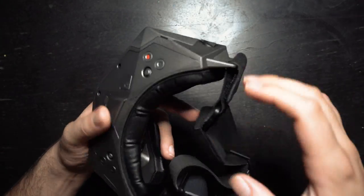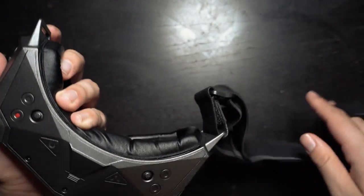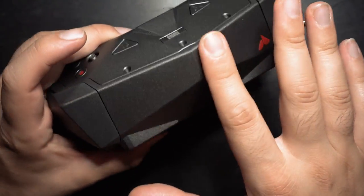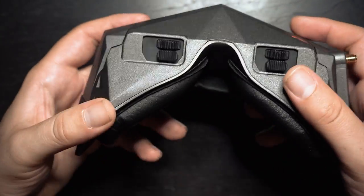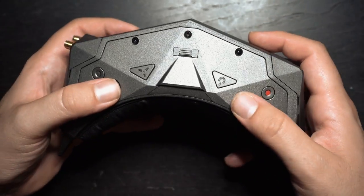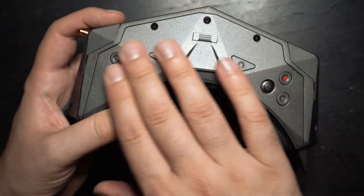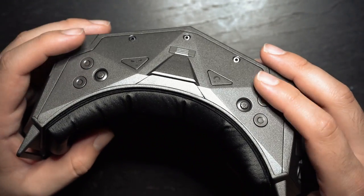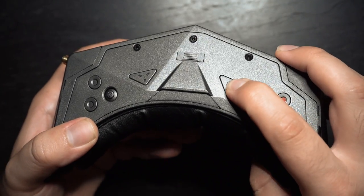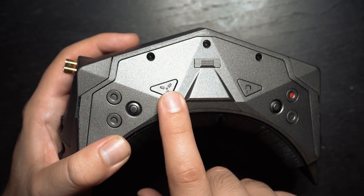Looking at these goggles from a design perspective, I love the polygonal design — it looks really cool. On the top of the goggles there are quite a few buttons, and most of them are very flush against the surface. There are two scroll buttons that are easy to find, but the other six buttons can be pretty difficult to locate without looking at the top. When you have these on your head, finding the DVR button is tough because it's so flush. There's also a power button and a button that controls the fan.